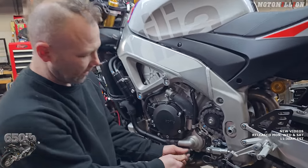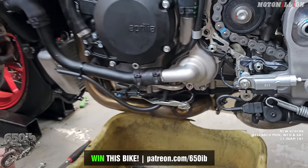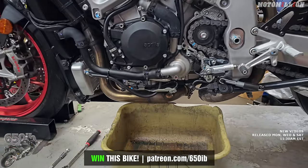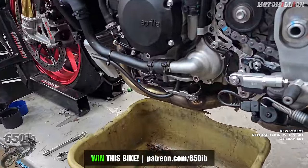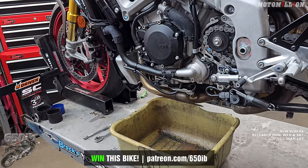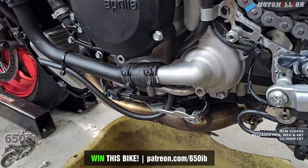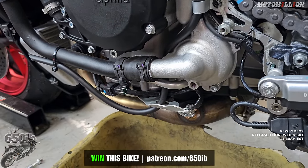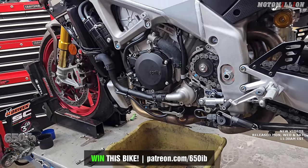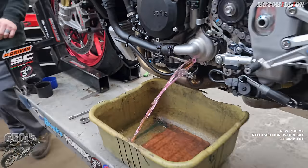To drain the coolant on this bike, unlike the S1000, it actually has a drain — we can pull this bolt out of the water pump. Then once I open up the radiator cap, it will start spraying out. I was expecting a geyser, but our favorite radiator cap isn't cooperating. There we go — it did pour out, like a cow taking a pee-pee.